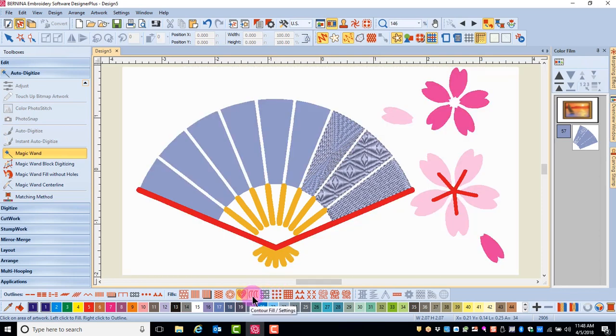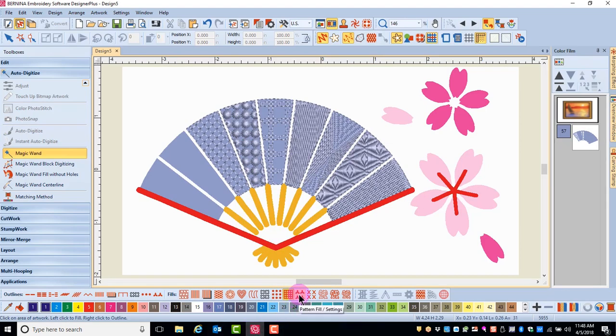You can continue to select the stitches as you go — left-clicking to add the fill, right-clicking to add the outline.